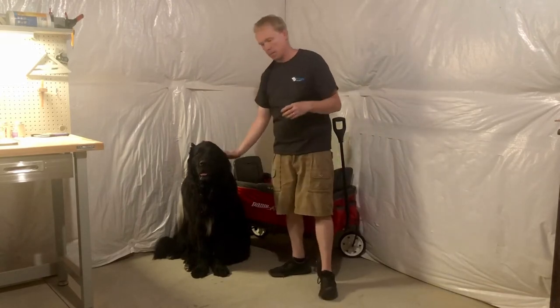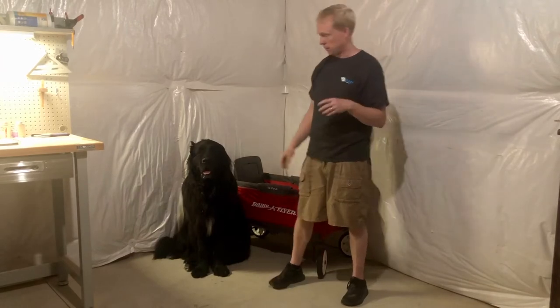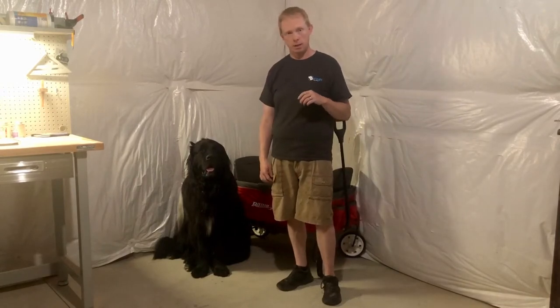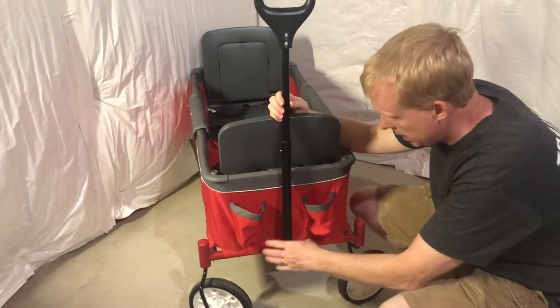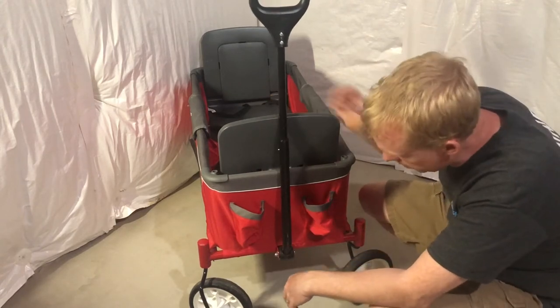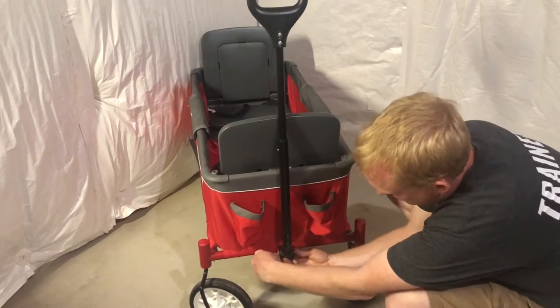Buying a nice wagon can be an expense, and if you don't know if you or your dog want to do that, maybe you don't want to put that expense out. So we thought this video would be helpful — we can show you how to modify this or another wagon you might already have to start working in harness with your dog. The original handle for this cart is attached to the frame simply by a carriage bolt and nut, so we're going to begin by taking that apart.